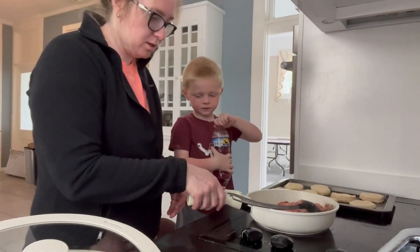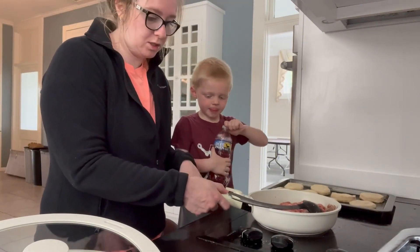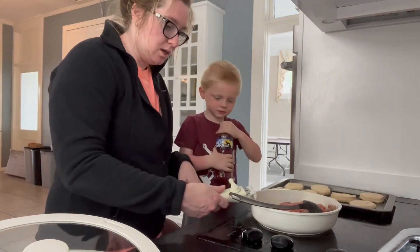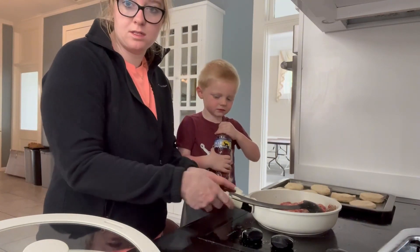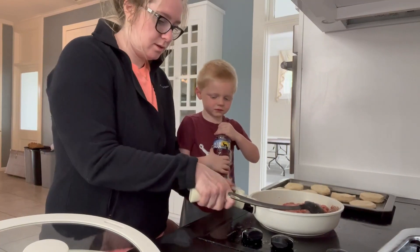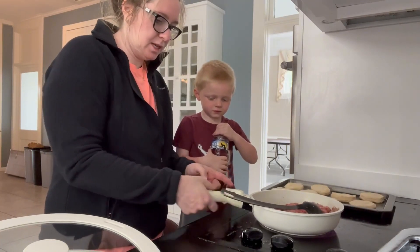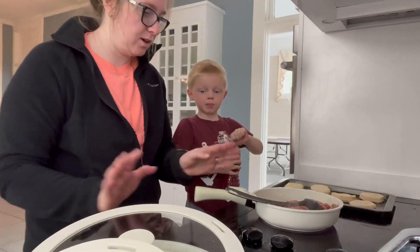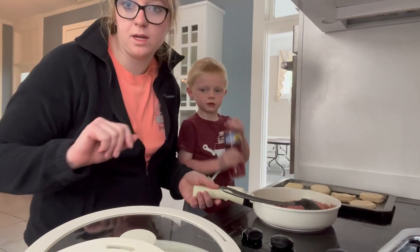All you do is turn this top piece right here, then push this button and the handle comes right off — so you can cook it on another pan. Otherwise, you just put it back on, turn this piece right here, and it locks right back on. So that is a seven piece non-stick set, very pretty, and we hope you guys like it!